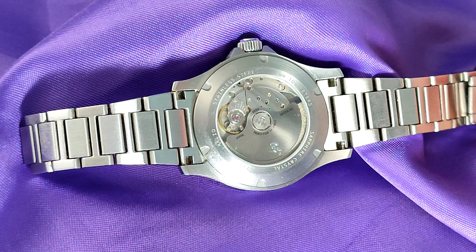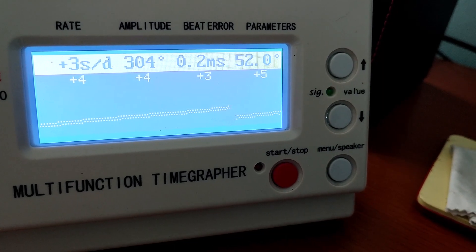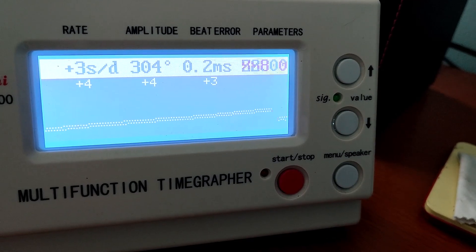Some people moan about a noisy unidirectional rotor, but from experience it's something that's never bothered me. In reality, over a 24-hour period, this is only running at plus one second a day. But let's see what the time grapher thinks of it. And there we are — a good beater, an excellent amplitude, running at plus three seconds a day. Absolutely fantastic.